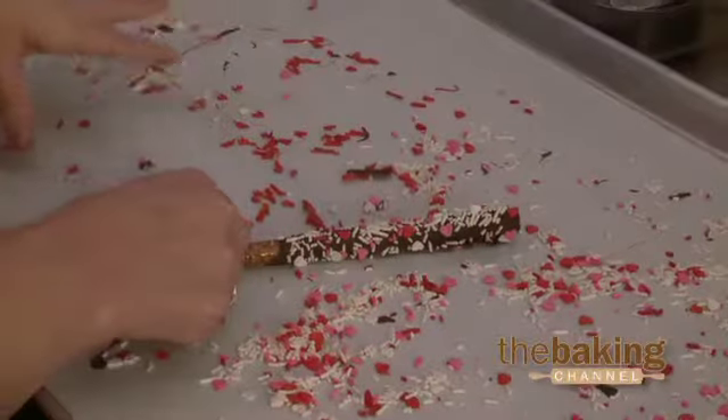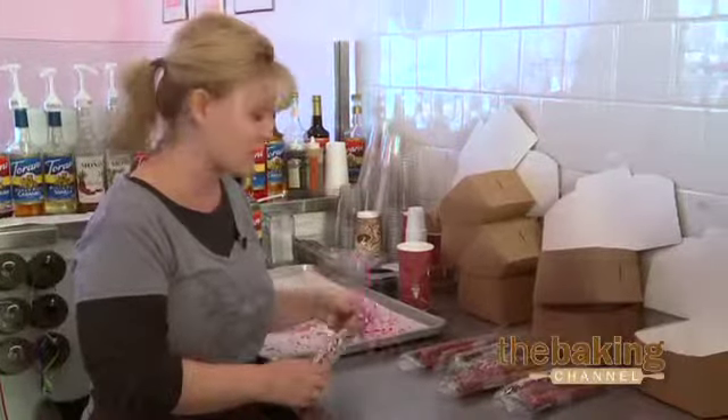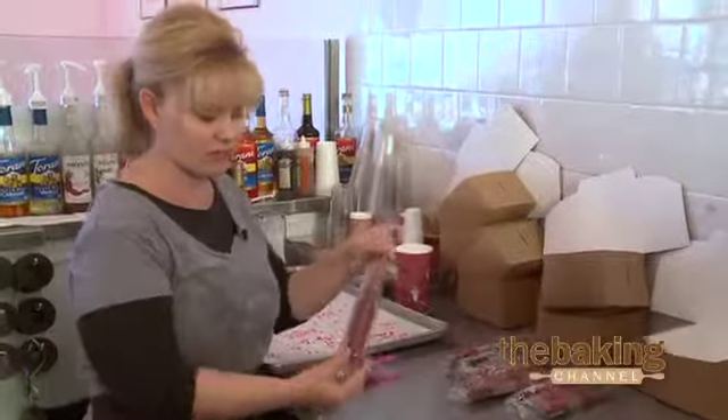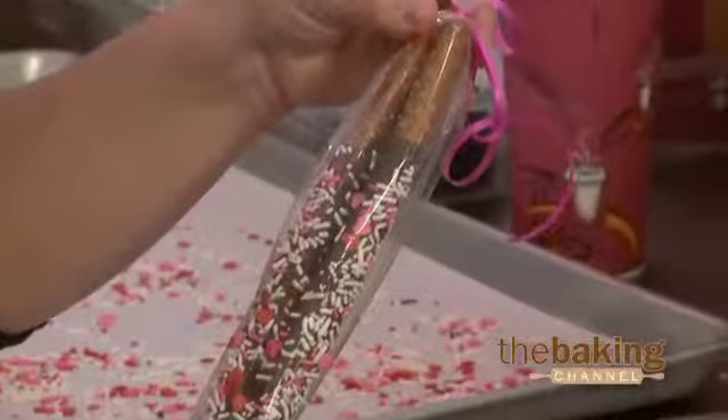These here are our heart sprinkles for Valentine's Day, or we can do solid colors or we can drizzle them. These ones here are just drizzled in a red icing, and then this is the finished product.